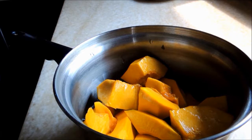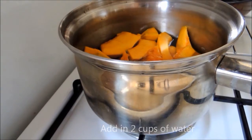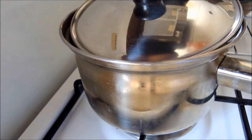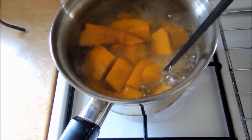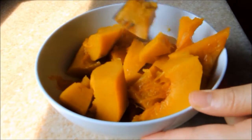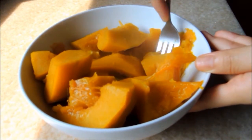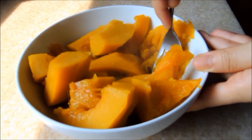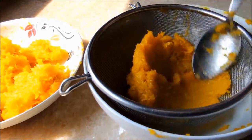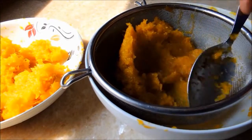Add in water — about two cups, or at least enough so the pumpkin is submerged — and boil until the pumpkin is tender. Then, using a potato masher or fork, mash the pumpkin and pass it through a strainer to obtain a smooth puree texture.